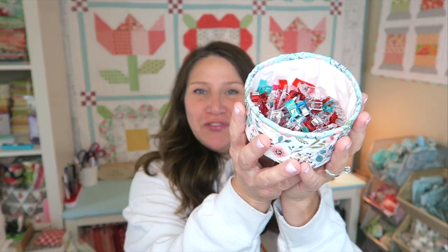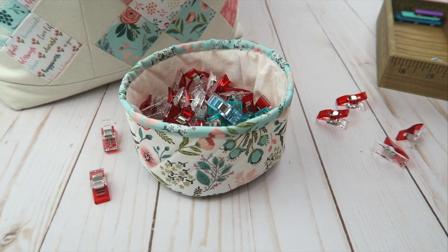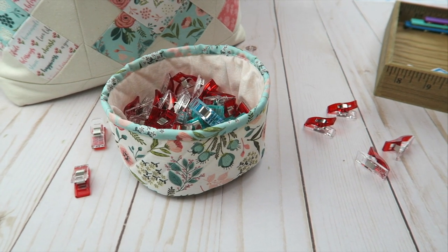Hi and welcome back to my channel. My name is Erica. Today we are going to be making these adorable little fabric bowls. They're perfect for holding all of your smaller notions — thread, wonder clips, pins, anything cute like that. This is a super fun, easy project.